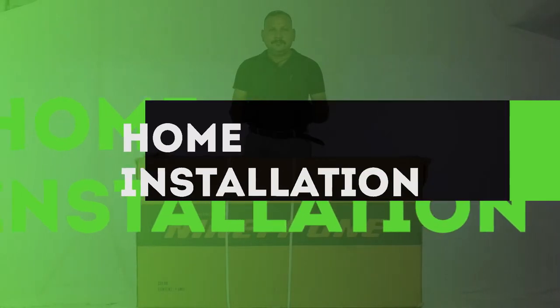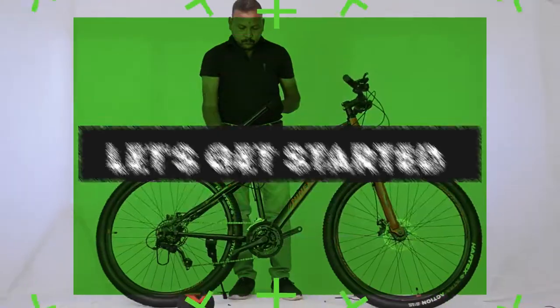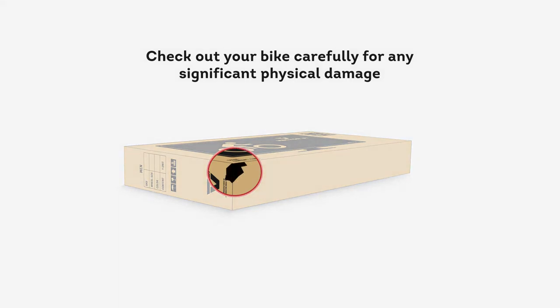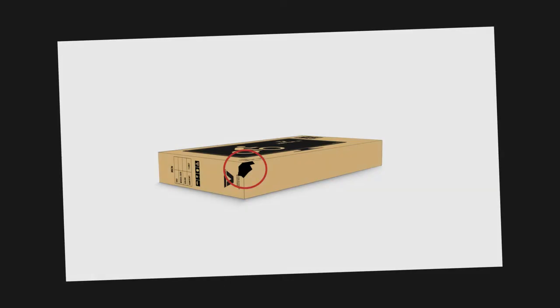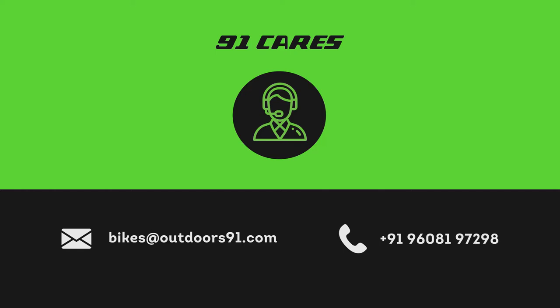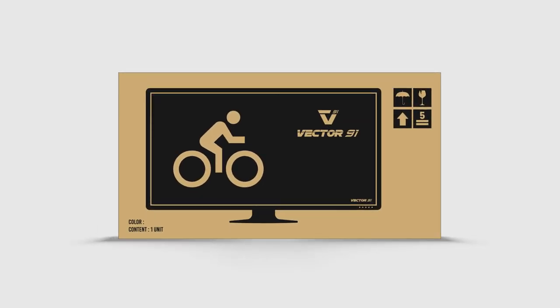Unboxing your bike: look at your bike box package from outside as well as from inside carefully for any significant physical damage. If you find any damage or dents, please take pictures from all angles and inform 91 Cares at the earliest on the contact details mentioned here.